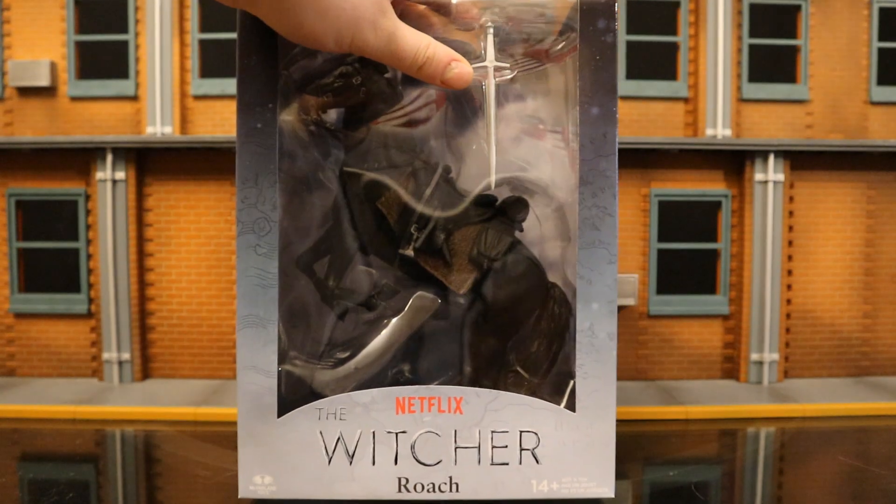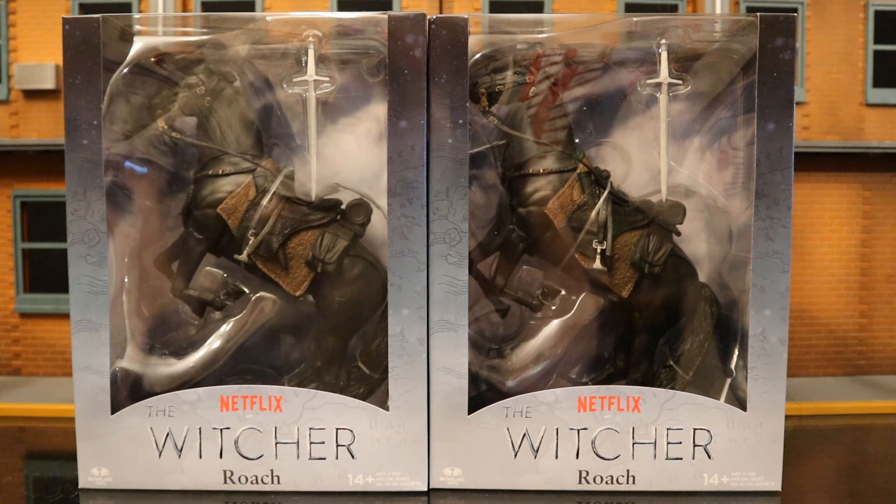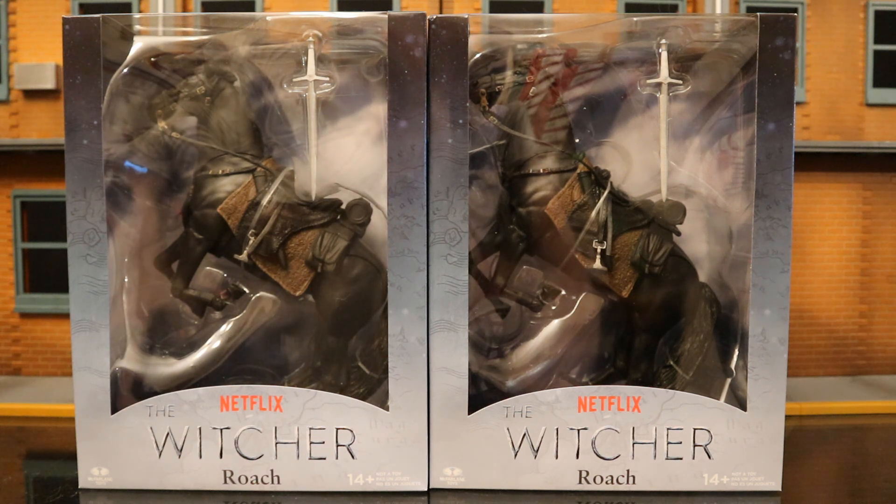Without further ado, let's open it up. I ended up getting two of these horses — you may ask why. You don't get a lot of horses in the 1/12 scale that are affordable. It's a little bit larger than 1/12 scale, but I lump it all together. I can find a ton of uses for this horse in my overall action figure collection.